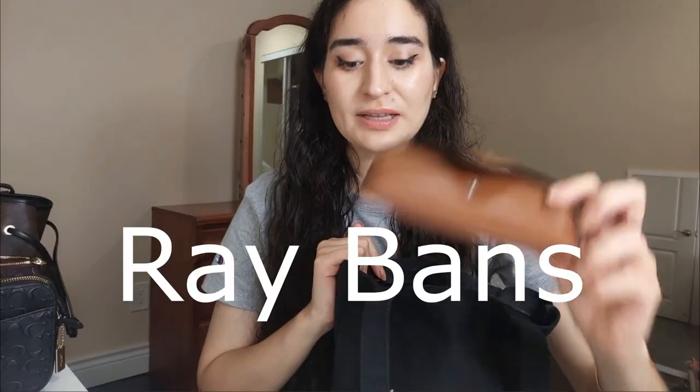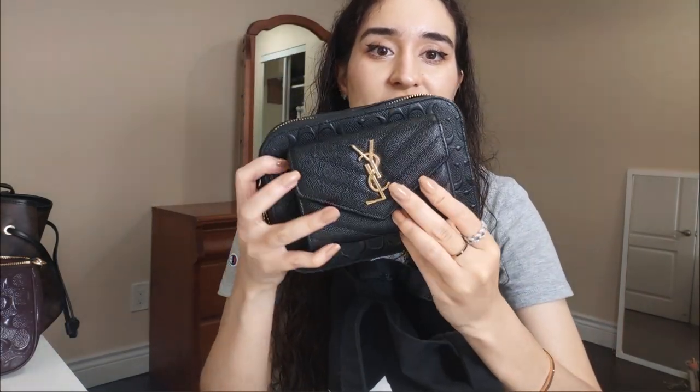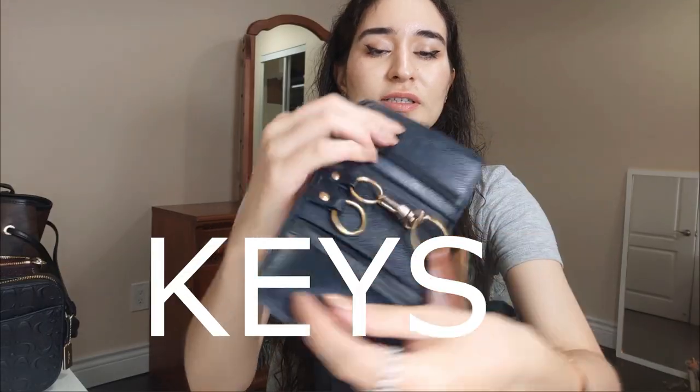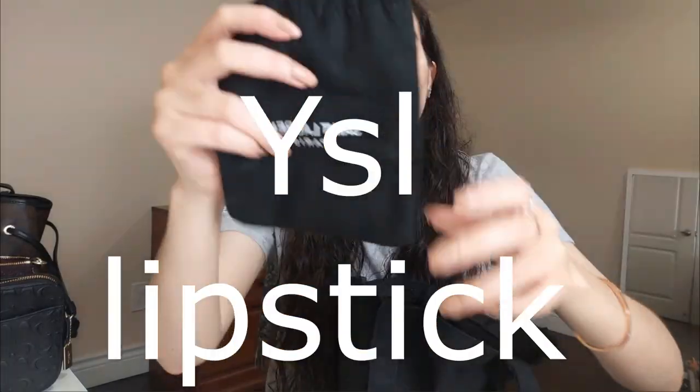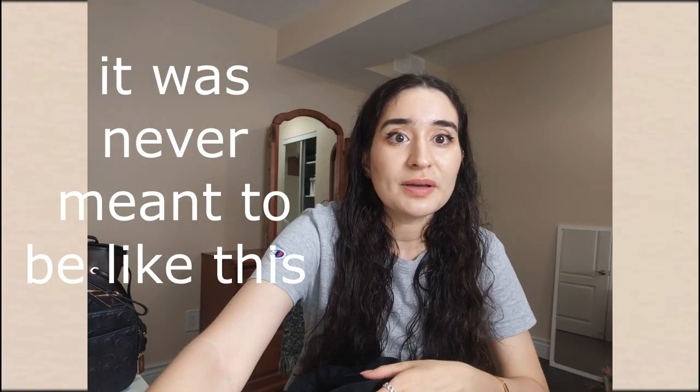Inside my current bag I have my Ray-Ban Clubmasters, my wallet — which is a replica YSL wallet on the thicker, medium-sized side — my tissue pouch, and various makeup items. I also have a YSL lipstick, a makeup bag that I repurpose from a dust bag, and my Coach wristlet. I'm a little embarrassed by how much stuff I have in here — it was never meant to be like this. Can I really call myself a minimalist?